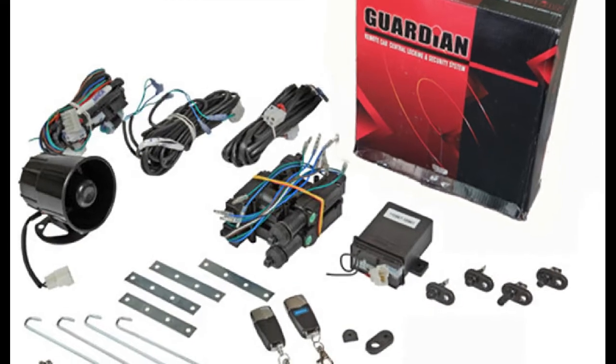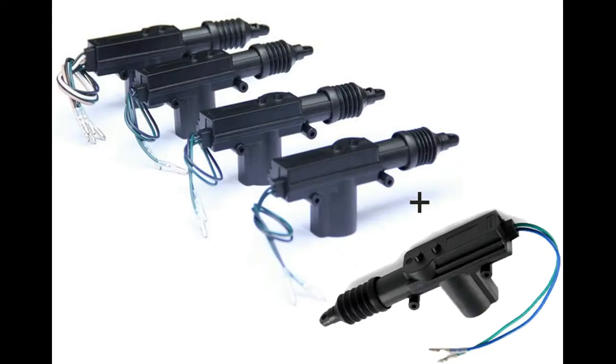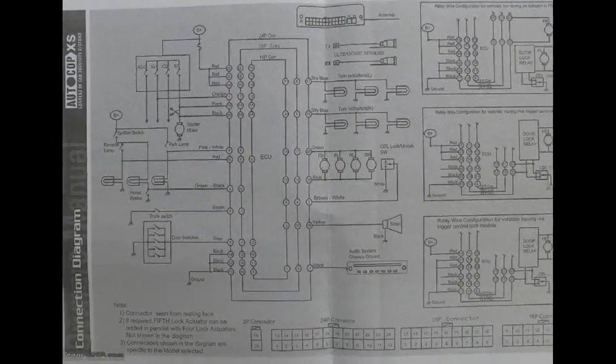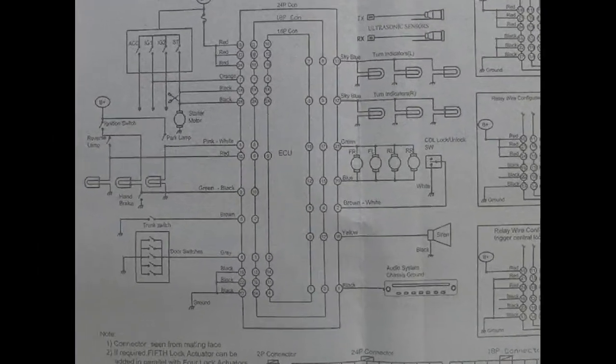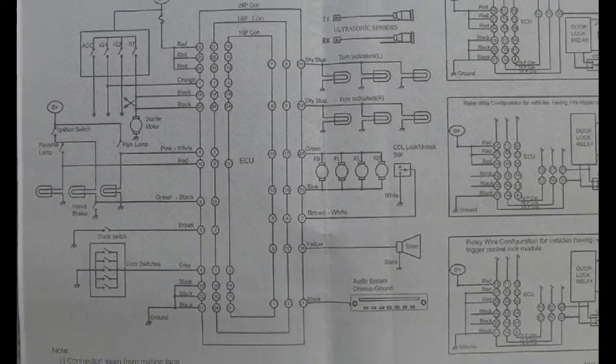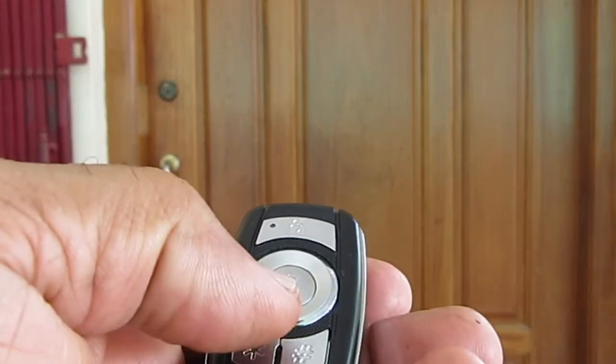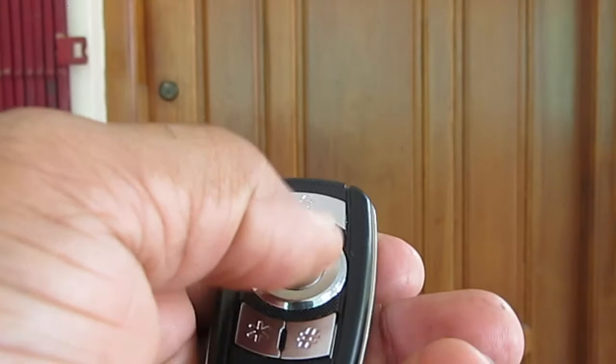The Autocop Guardian G2160 can operate up to five actuators for central locking, remote locking, and keyless entry. It has all features of a standard car security system, like auto lock, vehicle search, tamper protection, volumetric protection, immobilizer etc. However, I was going to use only the remote locking and door switch.